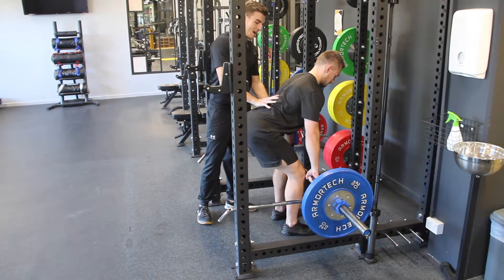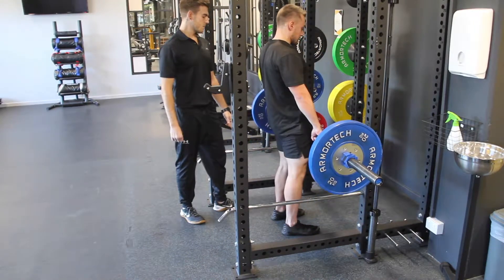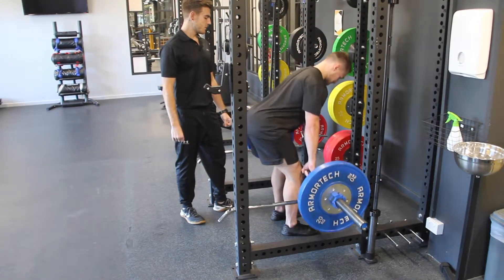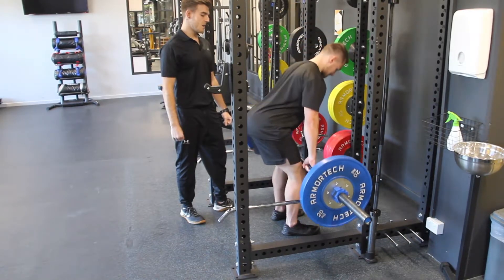Keeping this neutral, abs braced. We're going to take a big breath in and press the ground away. Control down. Glutes squeezing tight at the top of the movement.